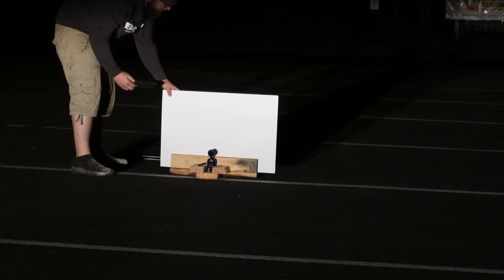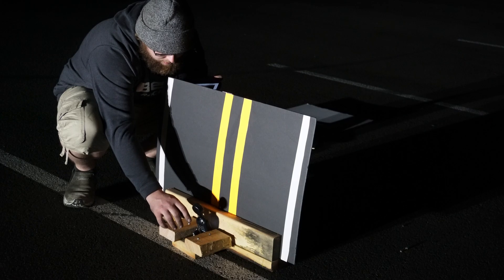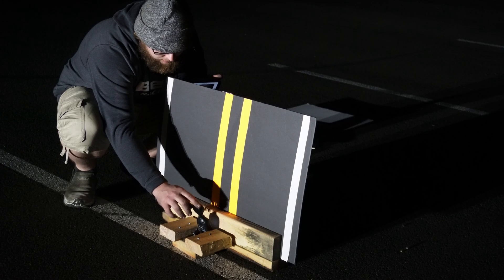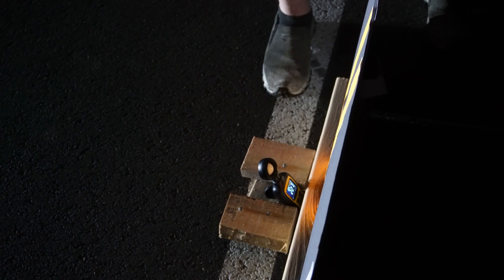We used three different colors of poster board — a black, a white, and one mimicking a road — and placed them about 20 feet away from the car. We then measured the light reflecting on these surfaces using a lux meter. Lux is used to measure the amount of light output in a given area. One lux is equal to one lumen per square meter. It enables us to measure the total amount of visible light present and the intensity of the illumination on the surface.